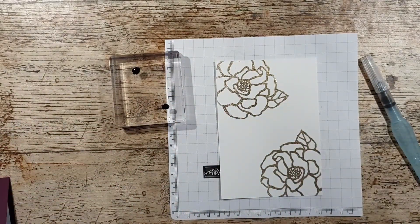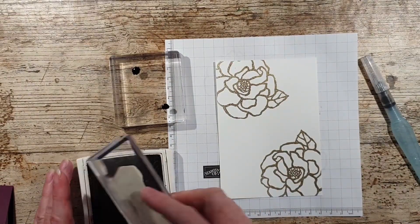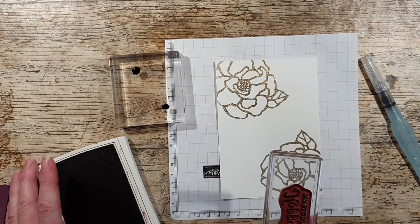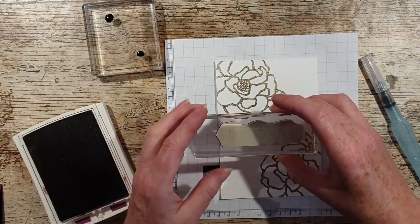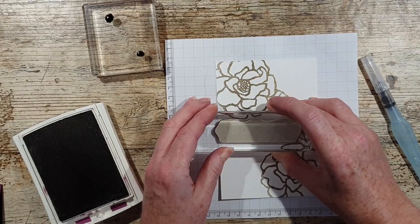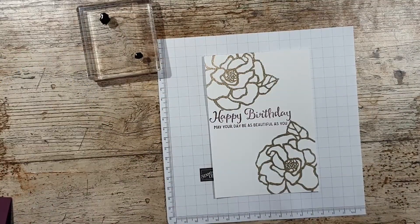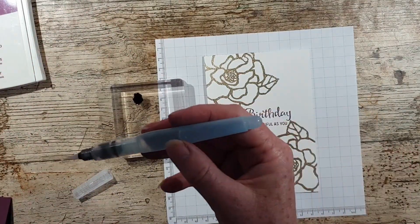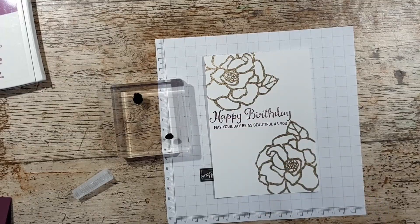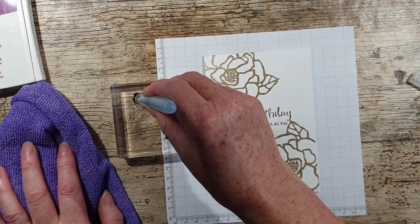I'm just thinking — do I need to do the sentiment before I do any watercoloring? I think I will. So I'm going to use the Blackberry Bliss, keep the colors simple. I just need to be a bit careful because I've got some ink around the edges. So I've got my two colors, my aqua painter, and a little cloth so that I can clean my brush in between colors.